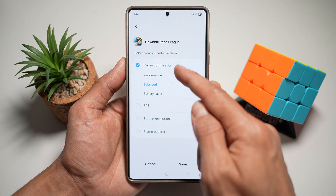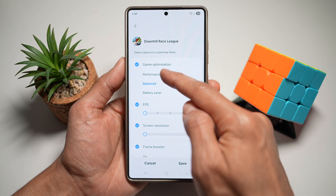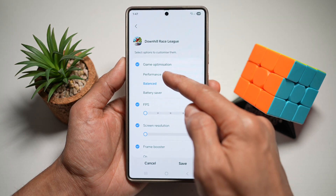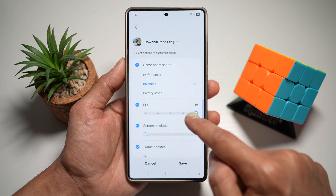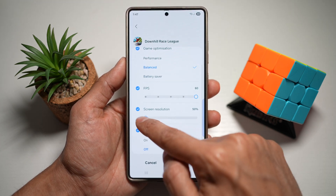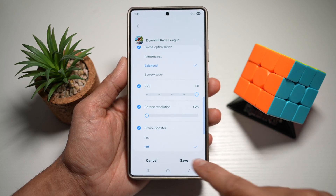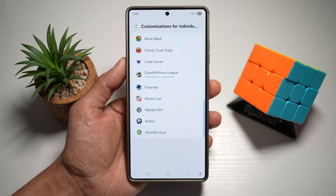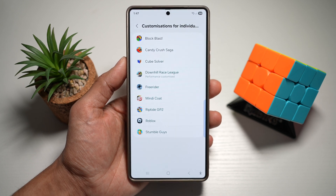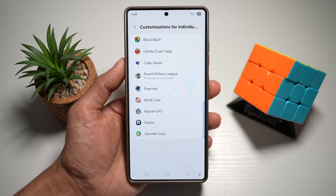Choose each setting and then choose your customization. For game optimization you can choose performance, balance, or battery saver. For FPS you can choose different frame rates. You can also choose the screen resolution and frame booster. Once done, press save. That customization is now applied to that game only, giving you smoother gameplay, better battery control, and lower lag when playing your favorite titles.